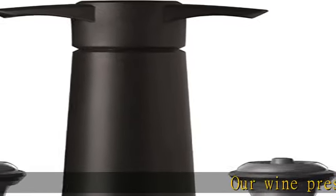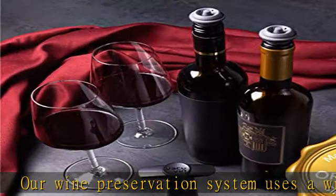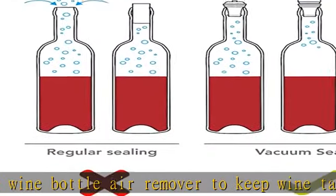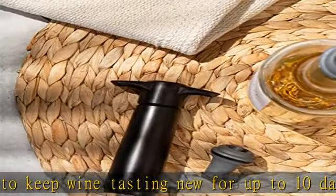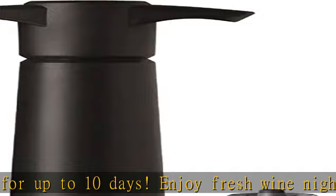Our wine preservation system uses a wine bottle air remover to keep wine tasting new for up to 10 days. Enjoy fresh wine night after night without having to open a new bottle. Use an included wine bottle stopper in combination with the wine pump vacuum. Just insert the vacuum wine stopper into the bottle and pump until you hear the patented click.